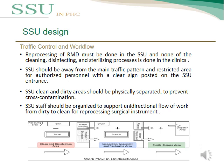Regarding traffic control and workflow: the reprocessing of reusable medical devices must be done in the SSU, and none of the cleaning, disinfection, or sterilization processes should be done in the clinic. SSU should be away from main traffic patterns and should be a restricted area for authorized persons only, with a clear sign posted at the SSU entrance. The clean and dirty areas should be physically separated to prevent cross-contamination, and SSU staff should support unidirectional flow of workflow — dirty to clean — for reprocessing surgical instruments.